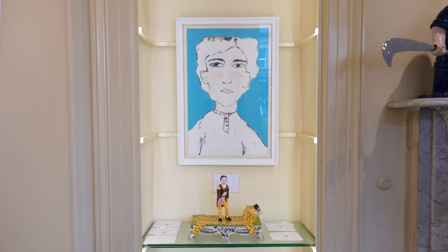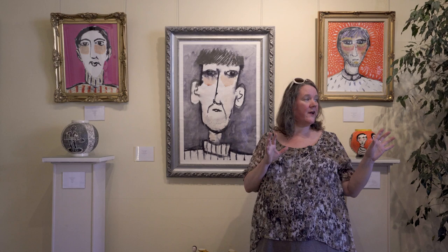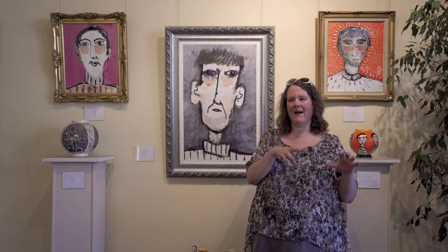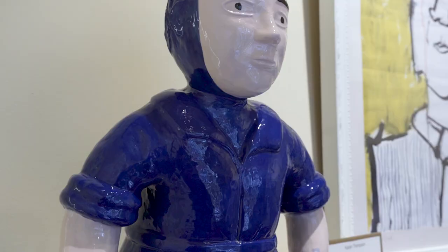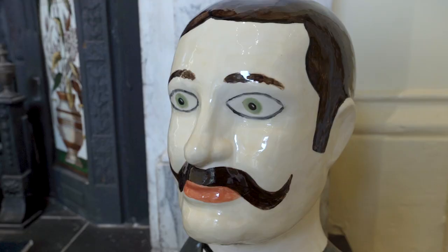Quite often I'll come to an easel and I won't know who is going to be created. I have worked in the past where I've done preliminary sketches, but I quite like the spontaneous approach — walking up to the easel and allowing it to unfold naturally. I think the ceramics is all very specific and time consuming, and my large portraits specifically are very freeing.